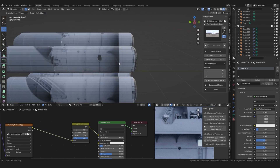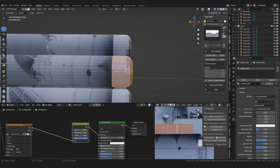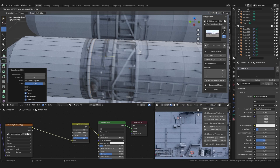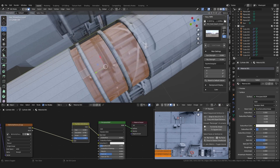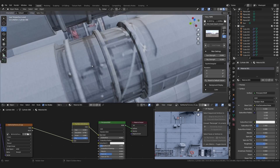Once I added a texture I liked, I then went in and added some extra geometry based on that. It doesn't have to be super detailed — adding simple extrusions will help immensely once you add some lights.